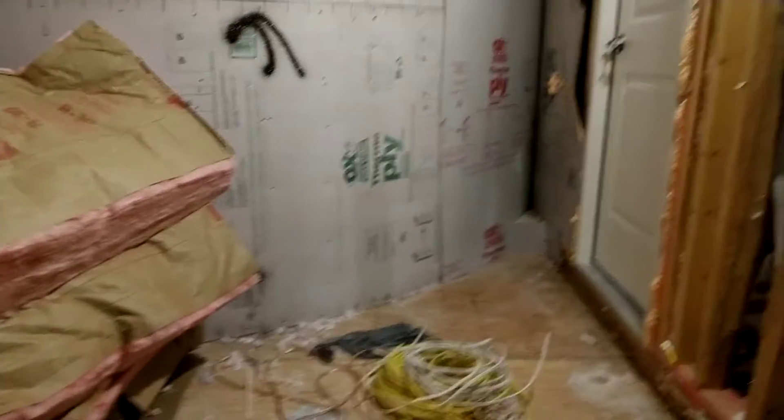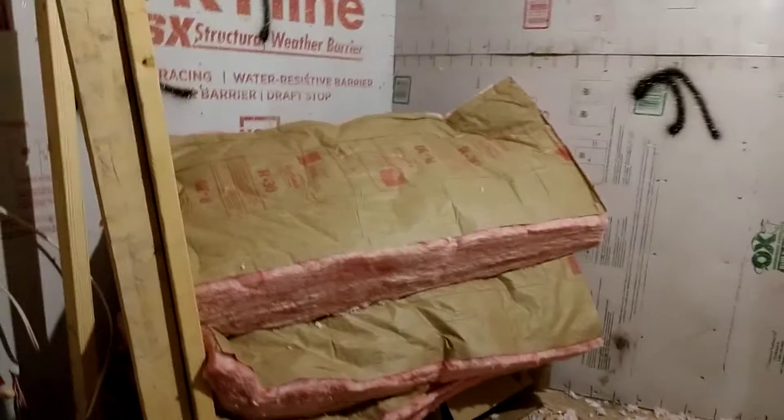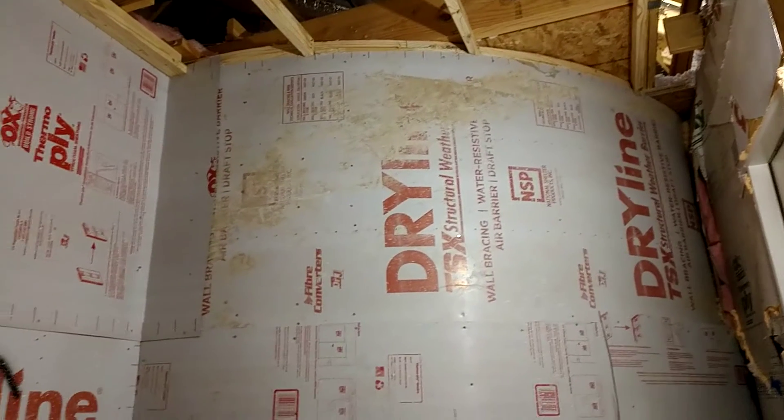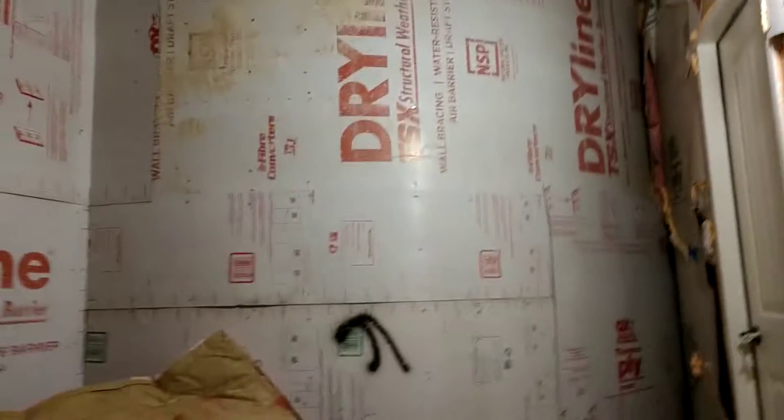Things are coming along. I do not know what I'm going to do here — that door is going to be removed and I know I'm going to put drywall there, but I haven't really figured out this curve. It's so beautiful to me. I want to make sure it's accented or at least noticeable, and I don't want to cover it up with a whole bunch of cabinets or stuff like that.